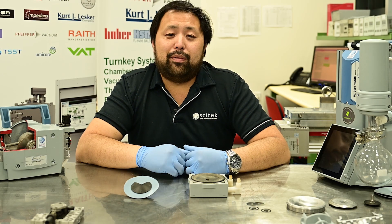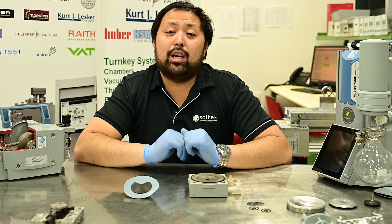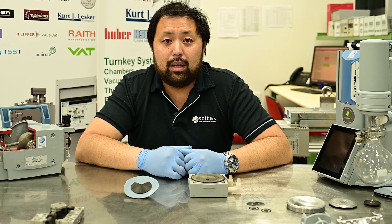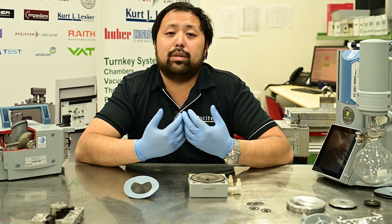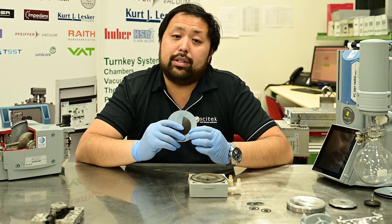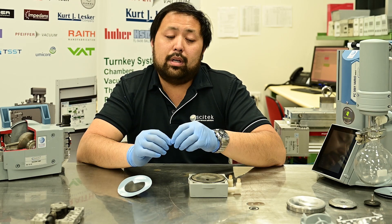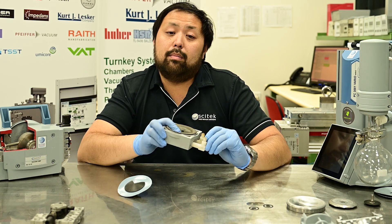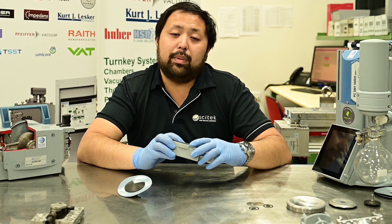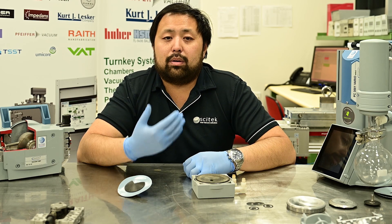If your pump isn't reaching ultimate vacuum, you need to identify the cause. This is usually generated by a few things: one, tears in your diaphragm; two, a torn valve; three, blockages in your vacuum connections and vacuum lines; or four, your pump is simply dirty on the inside, which fills up the headspace and causes the pump not to work efficiently.